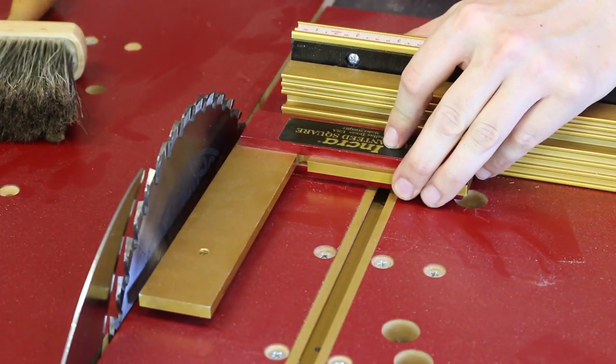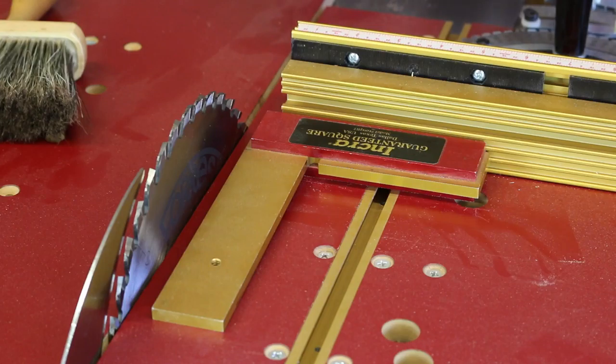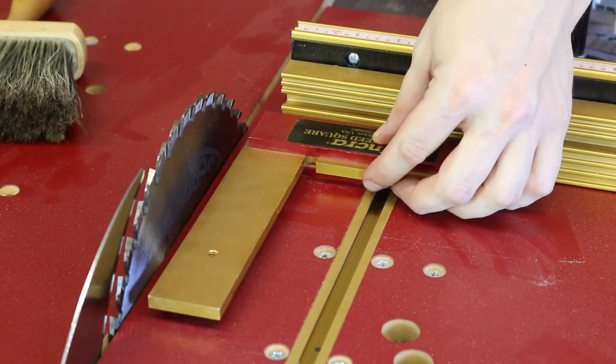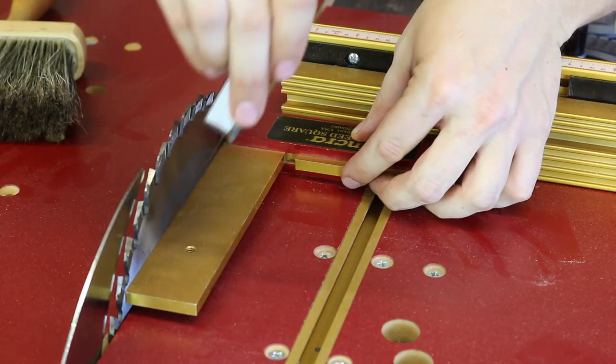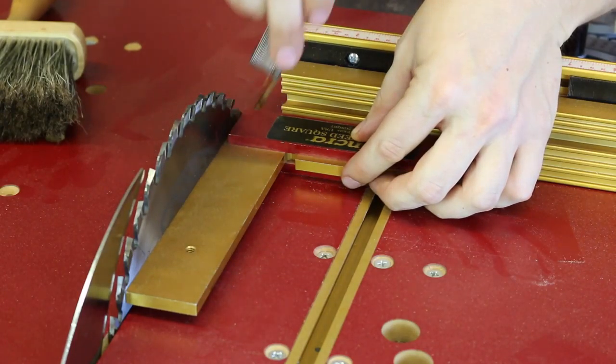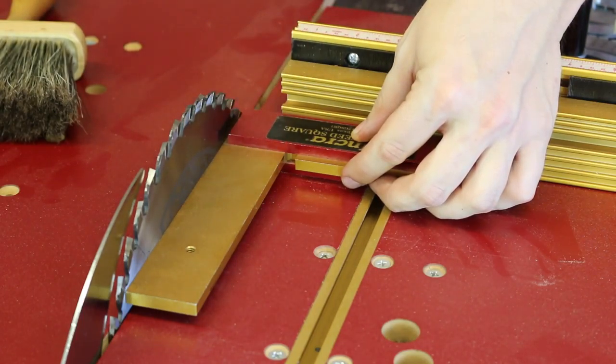Let's check the blade-to-fence squareness. What I like to do is make sure the fence is set to zero or 90, bring up the guaranteed square to the edge, and again with a feeler gauge see if I can get through. I can't — to me, that says this is at 90 degrees.